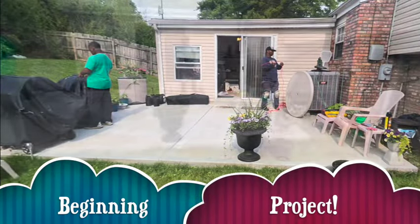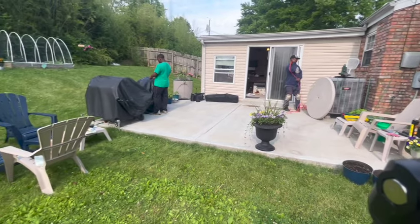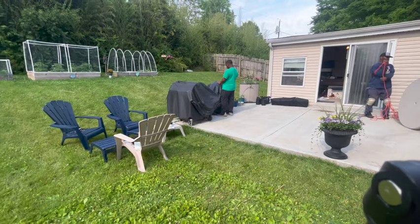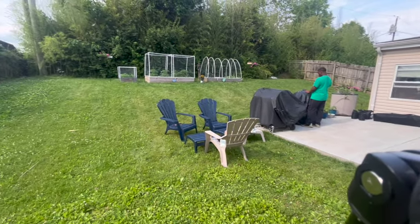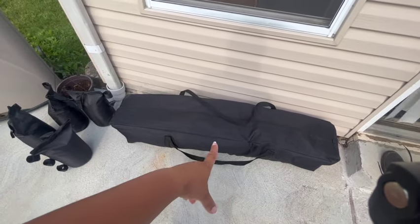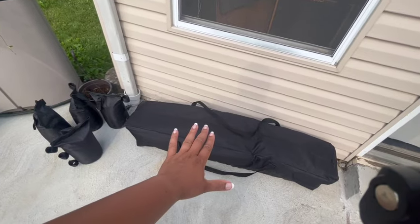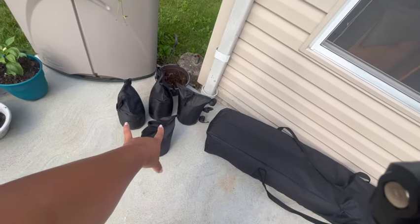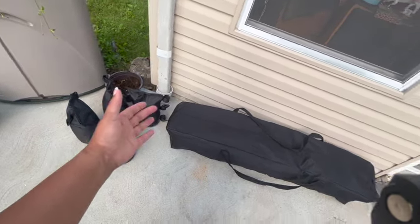Hey guys, so we're about to put up the ABC tent on our back patio. Come along and I'll show you how. Here is the tent and it comes in this bag. You can get it on Amazon — I will leave the link below. We also have sandbags to hold it down so that it will not get blown away with a gust of wind. So let's get started.